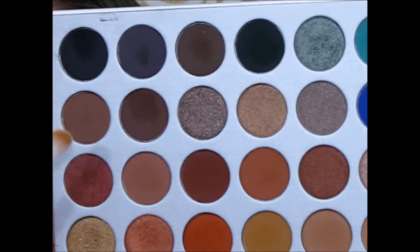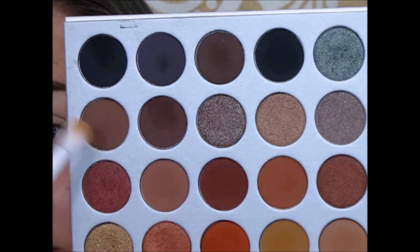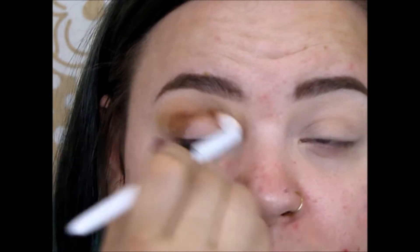Once I have that worked in there, I'm going to take this brown shade and work that in a little bit lower.